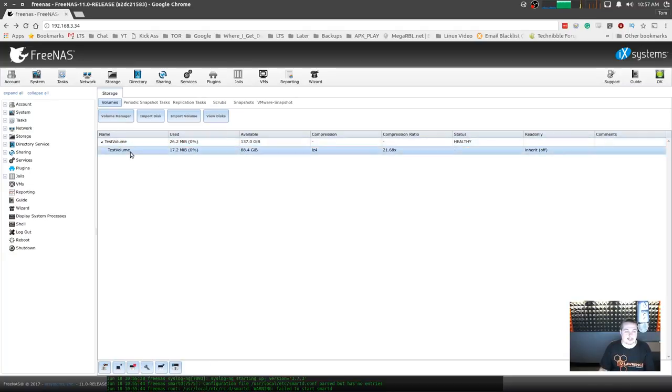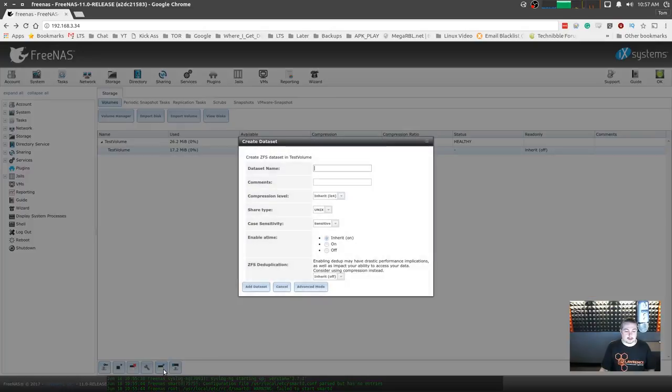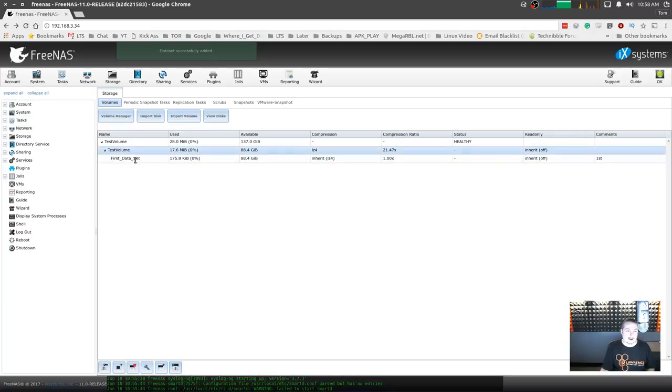Here's your volume and the data set underneath it. For each volume you create a data set. Maybe you just want to dump everything to one data set — you can do that. But ideally from a structural standpoint, you want to set up individual data sets. So here's the test volume, and we're going to create a data set. You can also make data sets that are subsets of other data sets, but we're just going to create two separate ones — the first data set and a second data set.